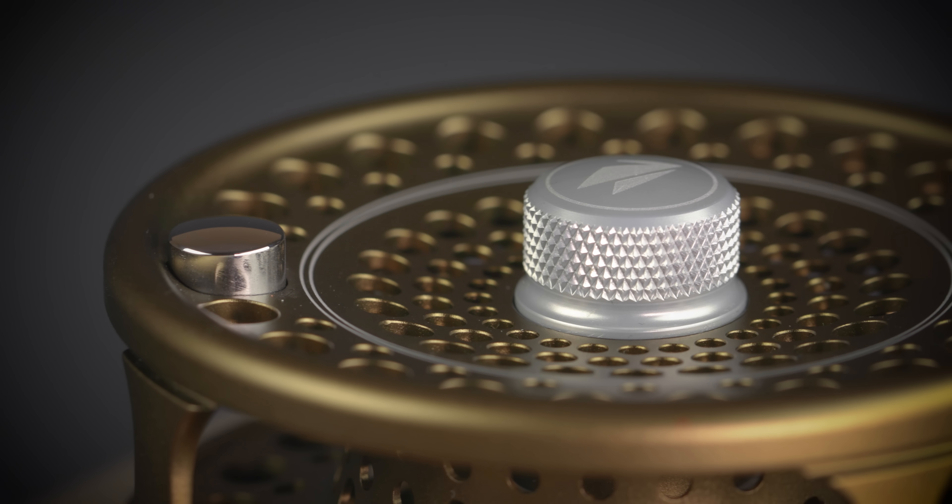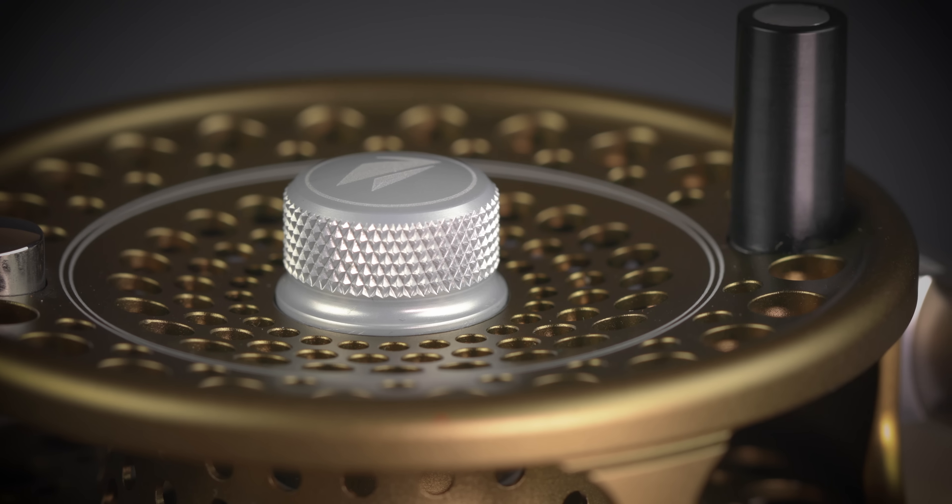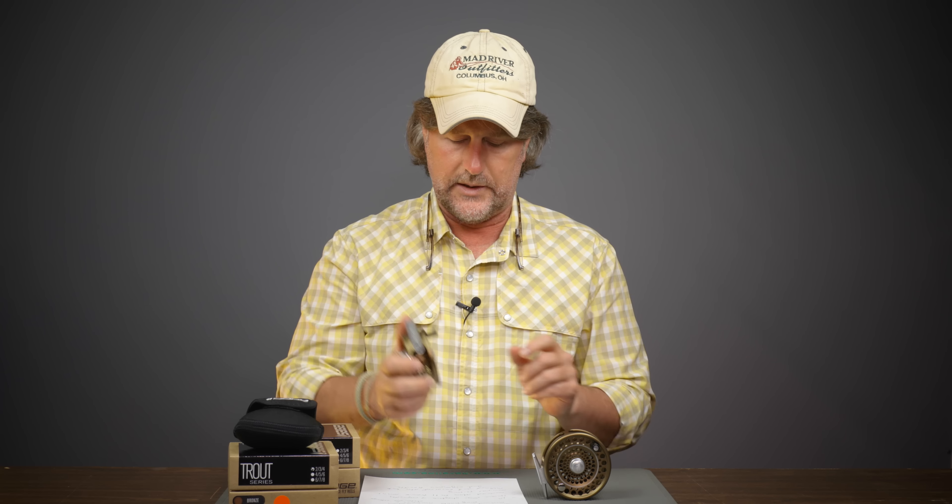Of course it is a large arbor design, which is excellent and something a lot of the older classic reels did not have. It also has a concave arbor — you may not be able to see it well on camera — and they say that's for strength and backing capacity. It's a really sleek and cool design; the arbor of the reel is concave so you're going to get a little bit more backing on there, plus added strength and durability.